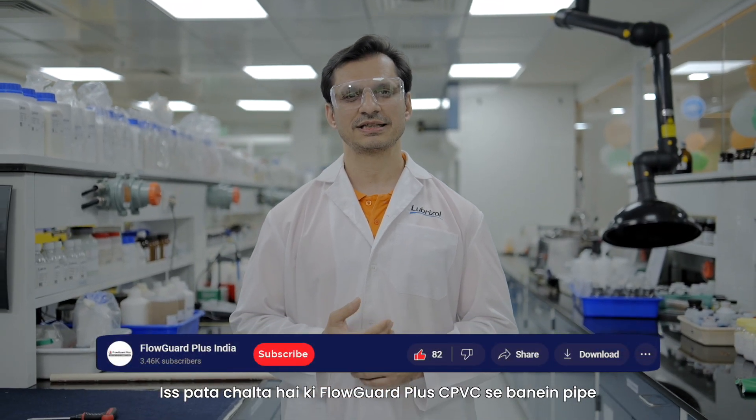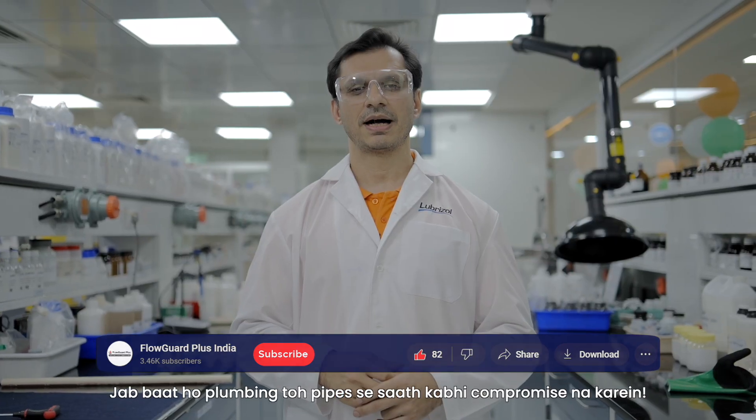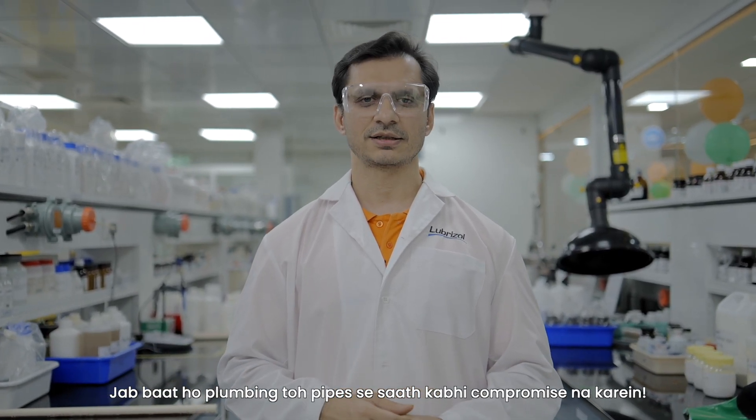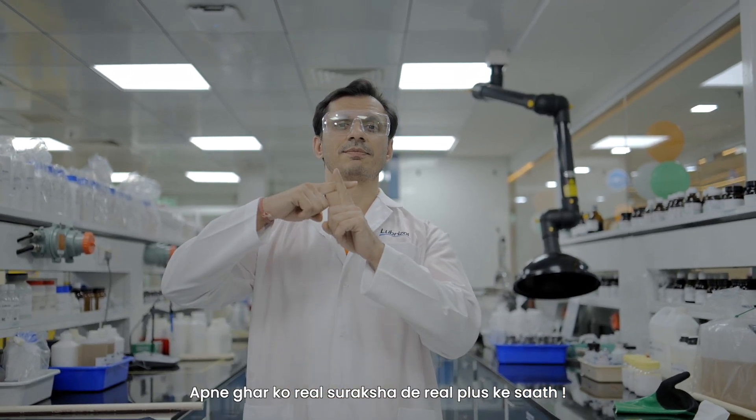The FlowGuard Plus CPVC technology is better than ordinary pipe in the vise test. When you talk about plumbing, you don't compromise with pipes. You can get real protection with Real Plus.